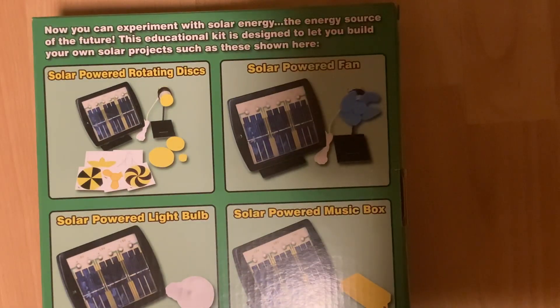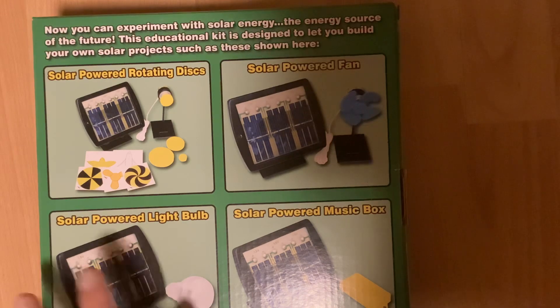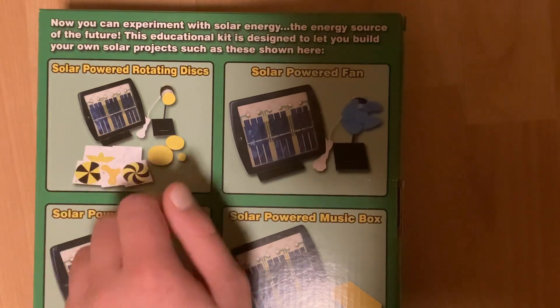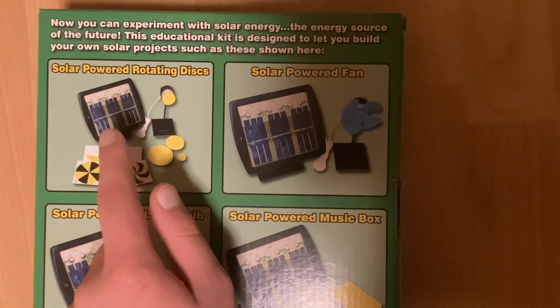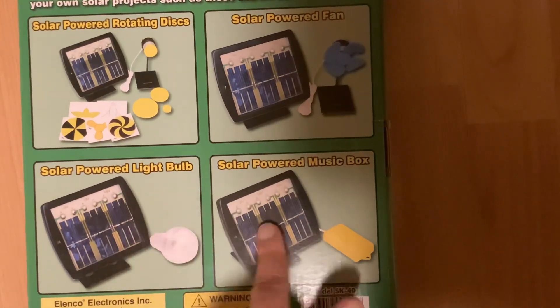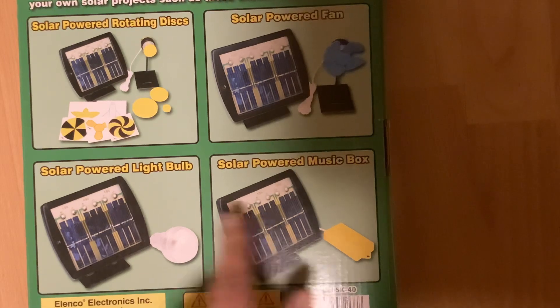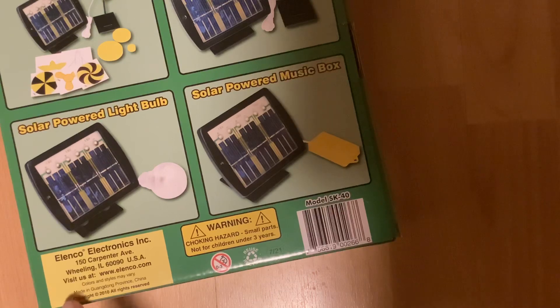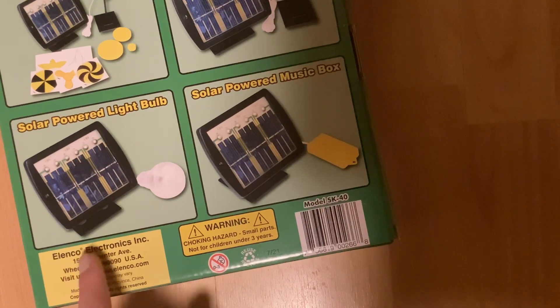Now you can experiment with solar energy — the energy source of the future. This educational kit is designed to let you build your own solar projects, such as those shown here: solar-powered rotating discs, solar-powered fan, solar-powered light bulb, solar-powered music box. Let's stop looking at the packaging and get on with it. It's made by, curiously enough, Elenco, who are the same guys that make Snap Circuits.